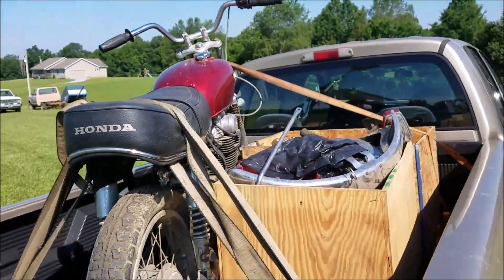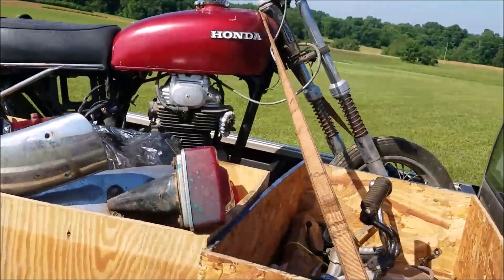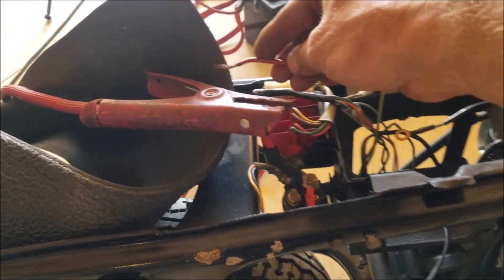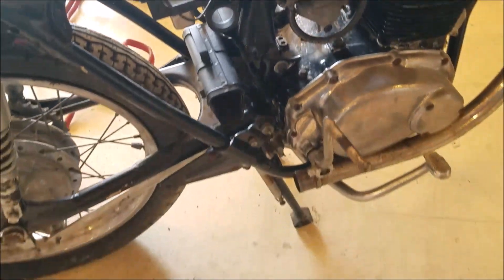Do any of you know what it is at this point? Check this out — another box. This thing is nasty.